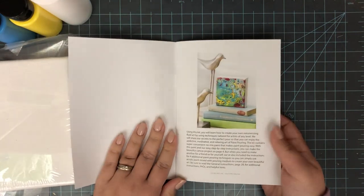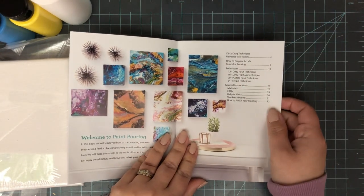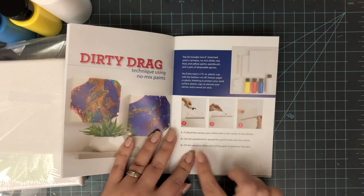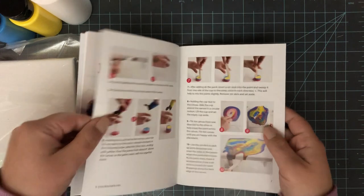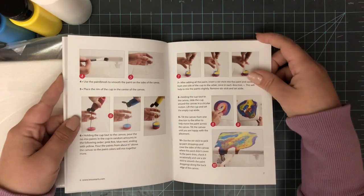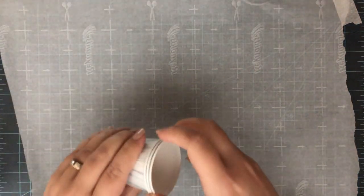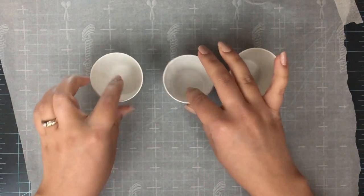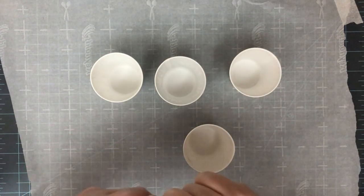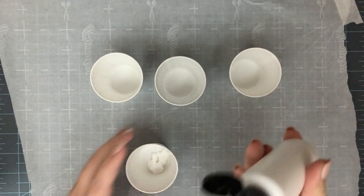The book goes through quite a few different techniques and gives you instructions on how to prepare your acrylic paints for pouring. It tells you roughly how much prepared paint you'll need for the size canvas you're using, which is a really helpful guide. It covers all the different techniques, plus helpful hints, troubleshooting, and how to finish your painting — what kind of sealants to use if you even want one. It's a really nice resource to have on hand.